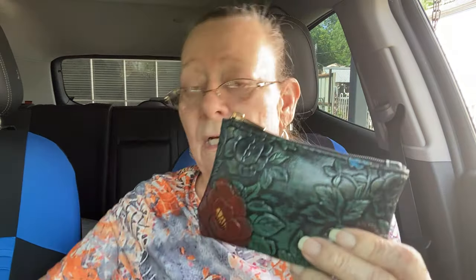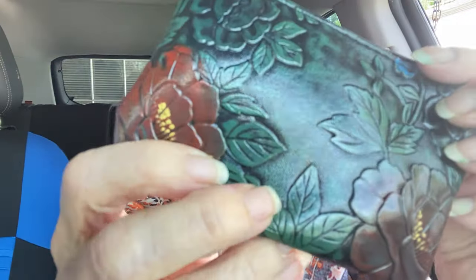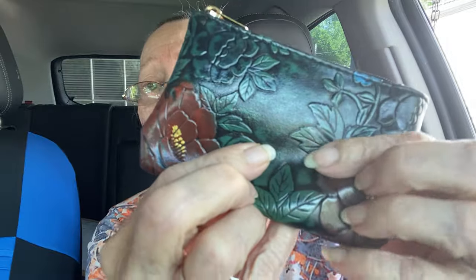This is a Temu purse I bought to take the place of my coin purse, but little did I know it's just a pouch for change - it doesn't have a place to keep cards. So it's just a little pouch with money and change. It's real pretty - faux leather, feels like leather, with a really pretty embossing design. My daddy used to do embossing stuff on leather and it reminds me of that. You can still find it on Temu.